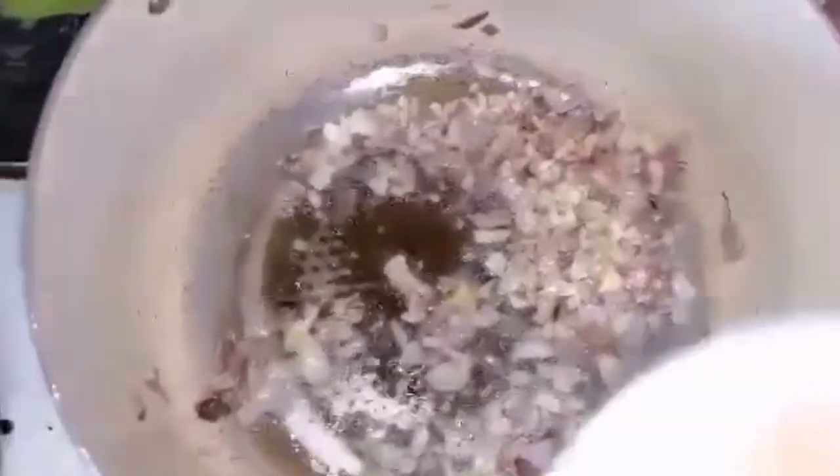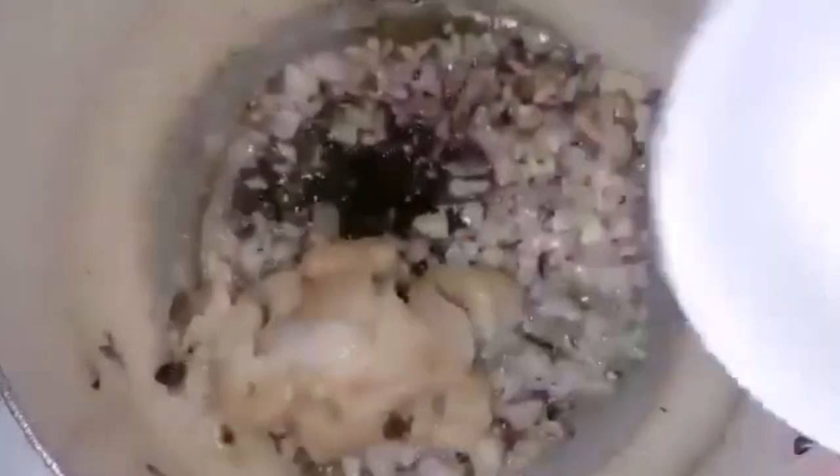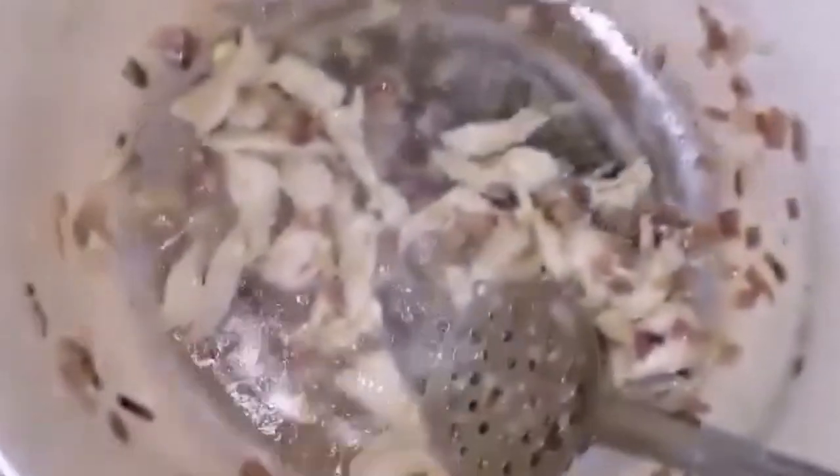Mix again. At isunod na po natin yung ating manok — na-slice lang po natin ng medyo maninipis. Mix ulit natin. At ngayon naman ay i-add na po natin yung ating chicken liver. Yung ating chicken liver ay nilagyan po lang ng asin at ng ating paminta — hindi ko na po napakita. Mix ulit natin.